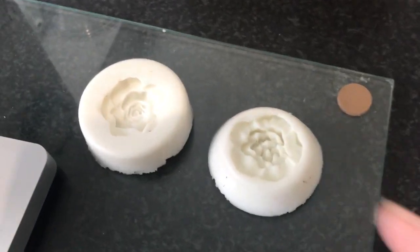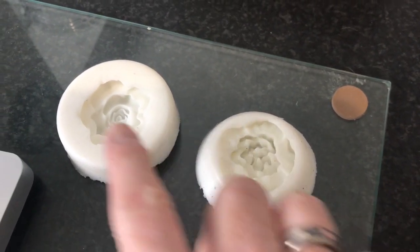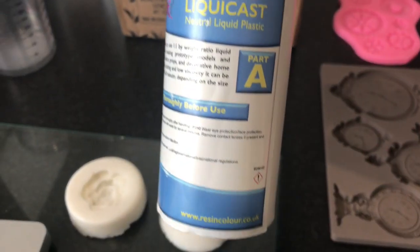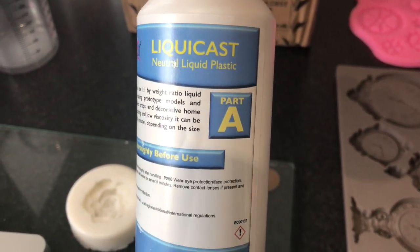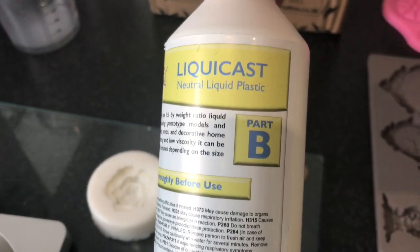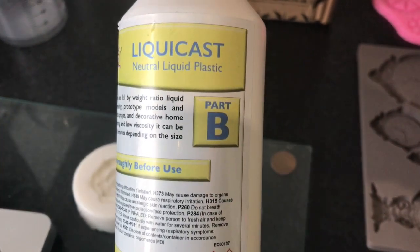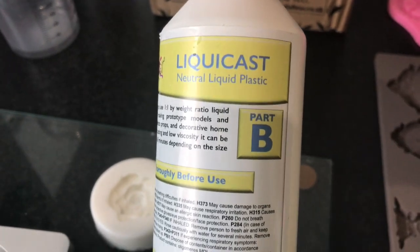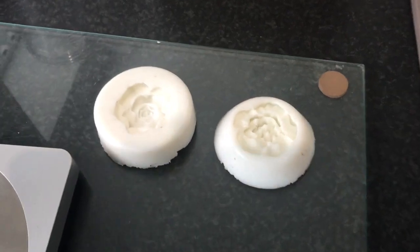So to start off I'm going to cast a couple of these flowers — they're only small so they won't need a huge amount of resin. Bearing in mind, if you're doing 10 or 20 grams of Part A, you're also going to do 10 or 20 grams of Part B, so the total volume will be doubled once you start pouring.